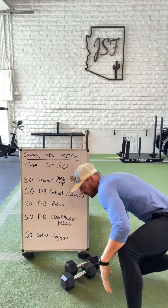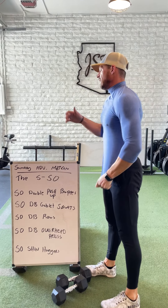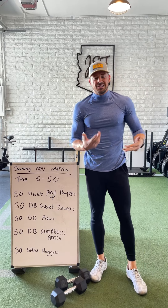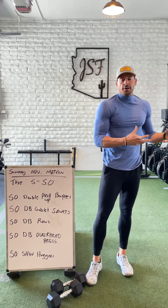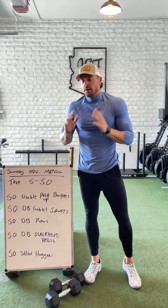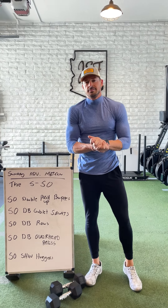Again, the key here — chase quality reps, not just the clock. They can be done quick-ish if the dumbbell loads are light, but challenge yourself. Not so crazy where you're going to hurt yourself, but really challenge yourself here. See what you can load for this amount of volume. Tag me, tag a buddy, and have fun.